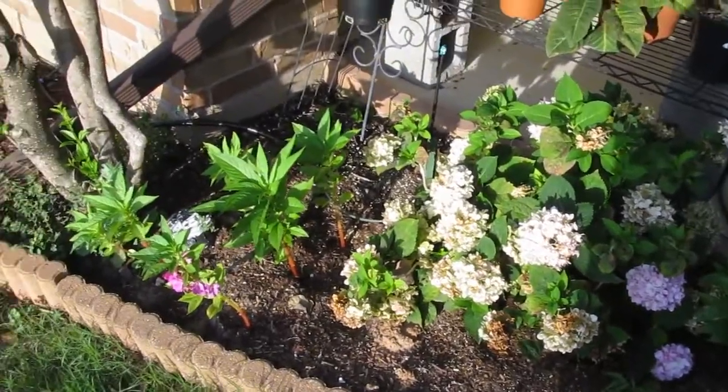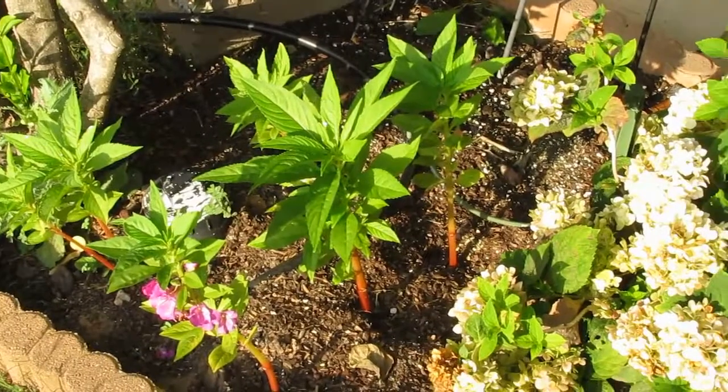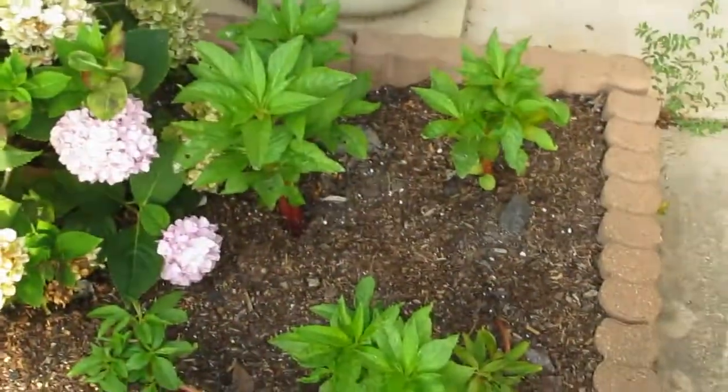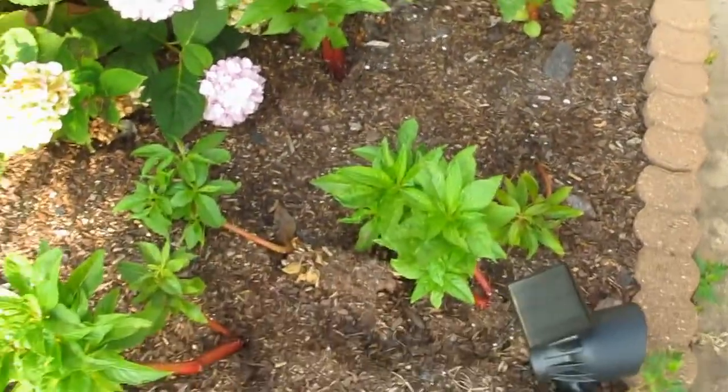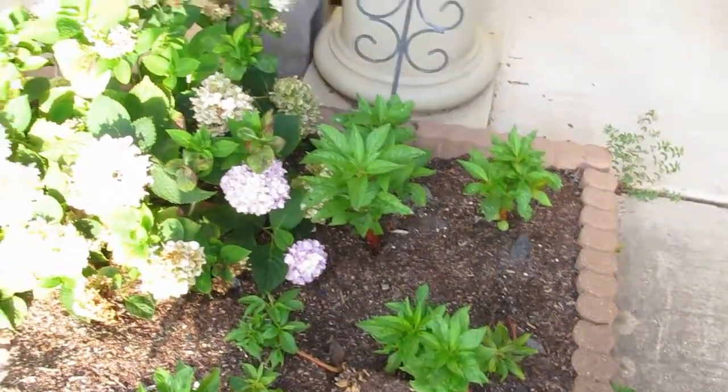These are some balsam impatiens. I'm not sure I really like them — they don't spread enough, so I have all these gaps, but they'll work for right now.